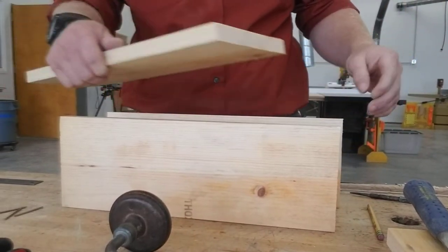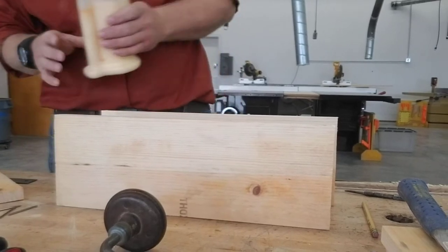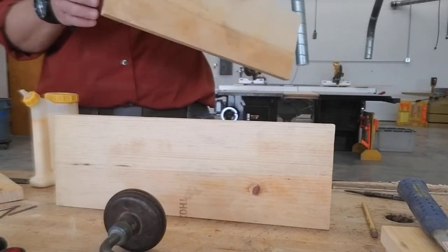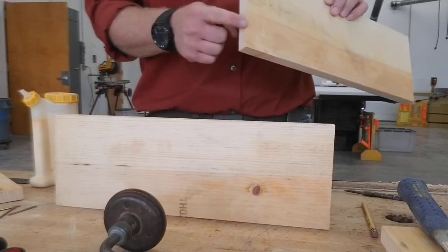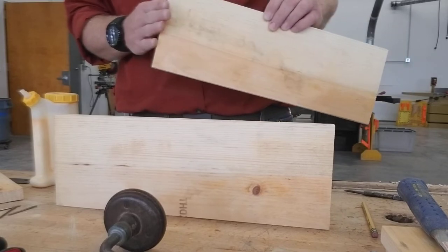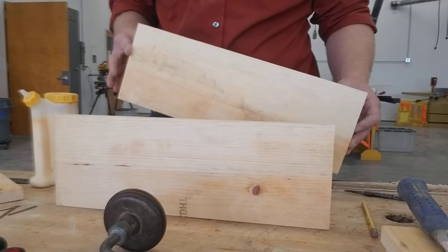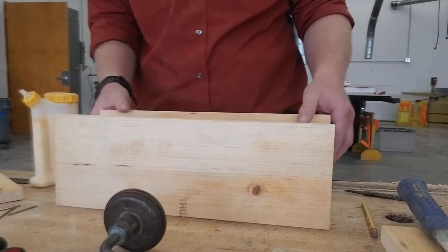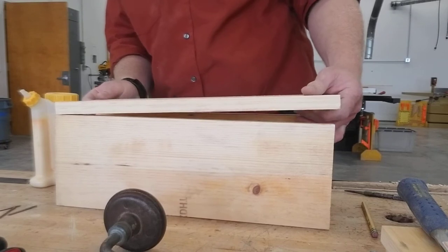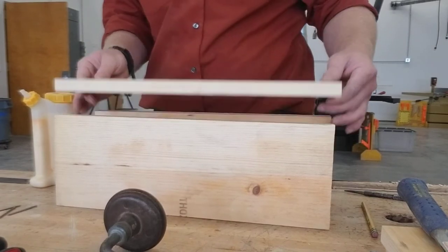That'll make things a lot easier. So I'm going to put a little bit of glue on here. Pay attention to your grain direction. A little bit of glue — it doesn't need a whole lot. The wider part of this board is the top side, so I'm going to use that to my advantage. It'll make it easier to sand everything when it's all done. If I can line this up to the narrow side, I'm going to be able to sand off the fat side easy.